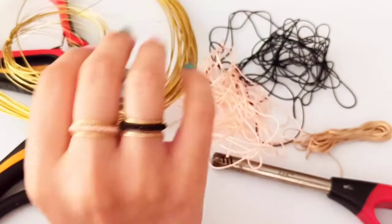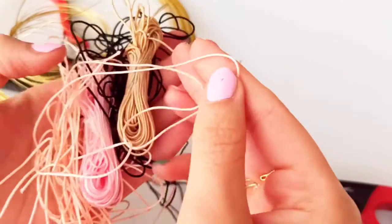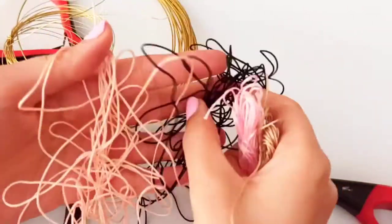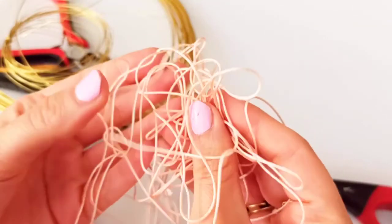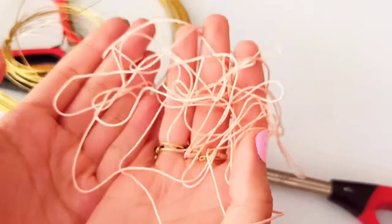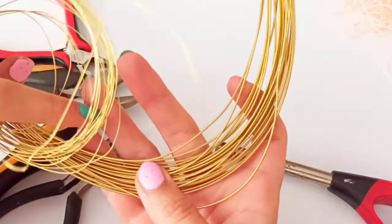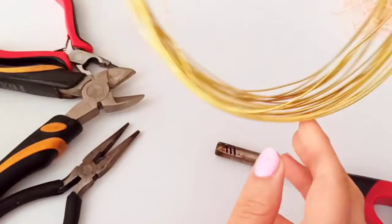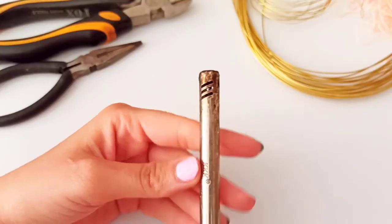First of all, we need jewelry-making yarns. I'm using this type of yarn and you can see the pattern and size. You could use any other kinds of yarn you would like — maybe silk yarn or other types — but I'm using this one. I love this color so I chose it, but you can use any colors you desire. We also need wire of about 1 millimeter in diameter and also 0.4 or 0.5 millimeter. Our main tools are round nose pliers, chain nose pliers, and a wire cutter, and also a lighter.